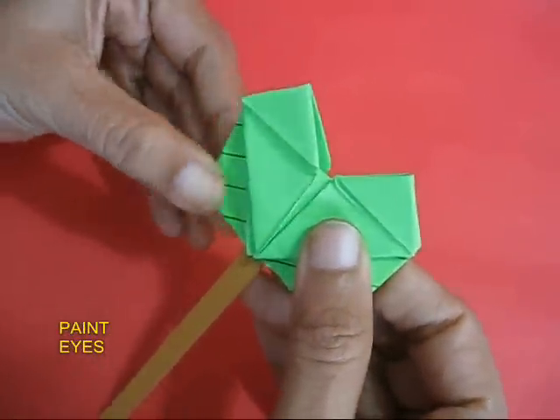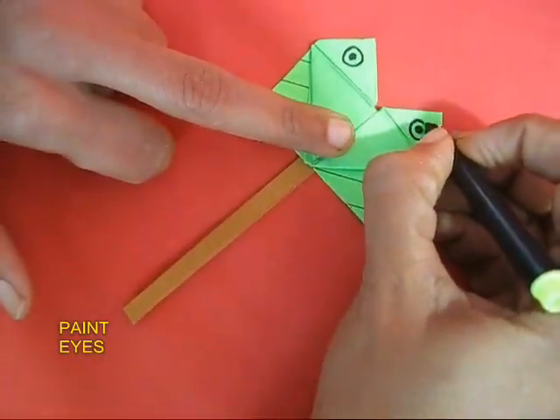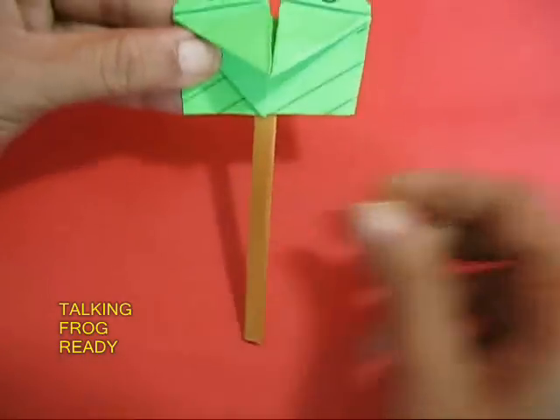Now your frog is ready. Quickly make the eyes and this will brighten up the face.